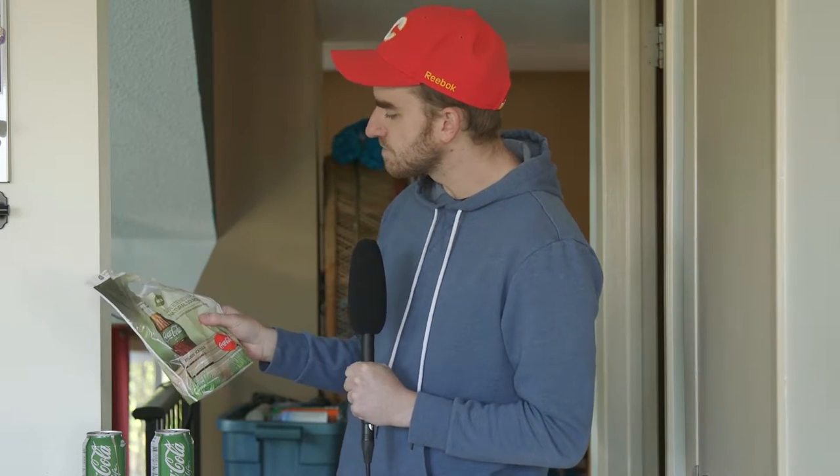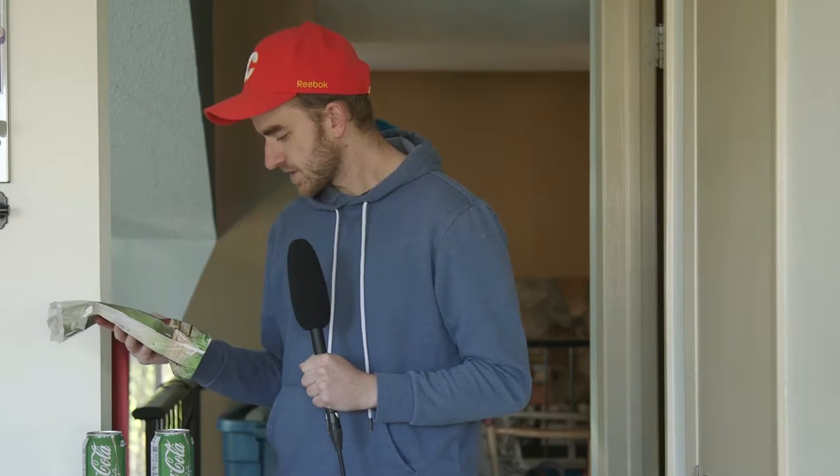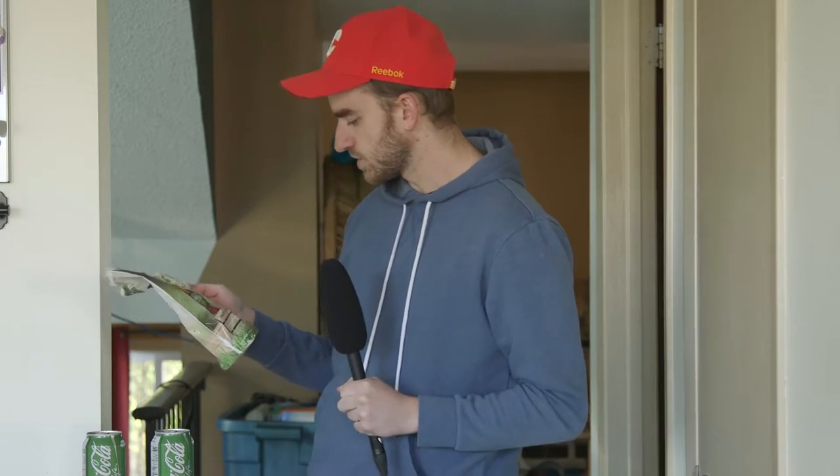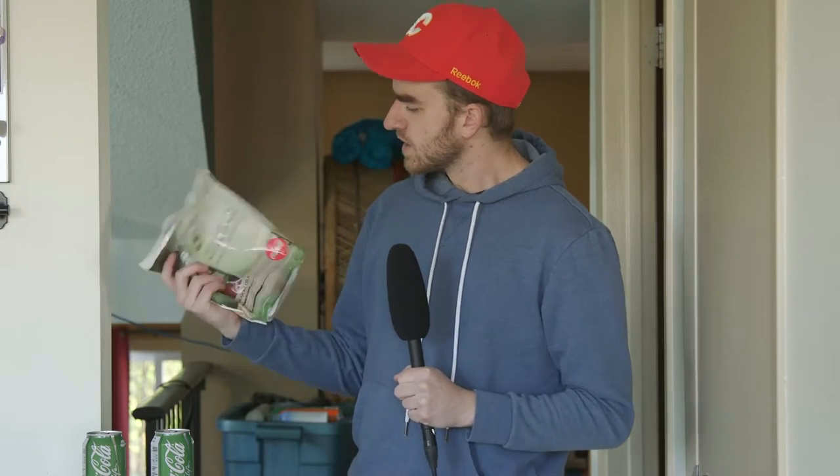50% fewer calories than regular colas — well that's good. It recommends I enjoy it ice cold, and that's always the way I enjoy my sodas, it's gotta be ice cold. It's a pretty nice bundle. I highly recommend checking your mailbox in case you got one.